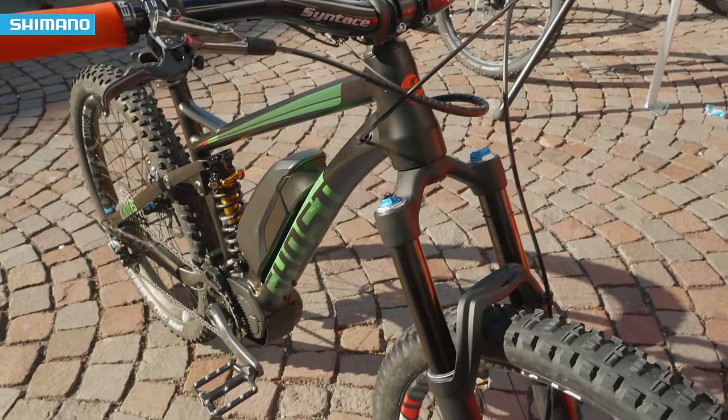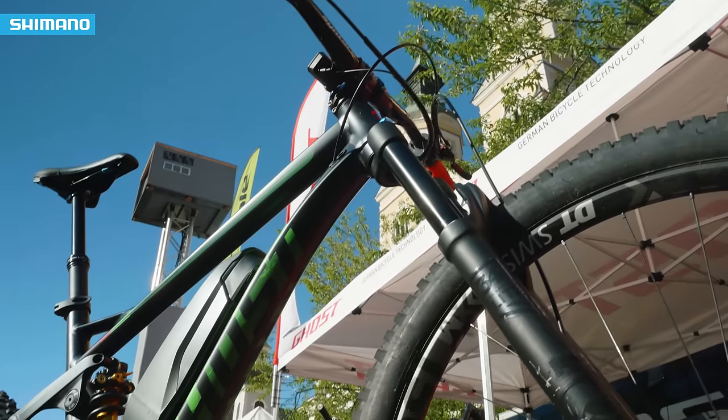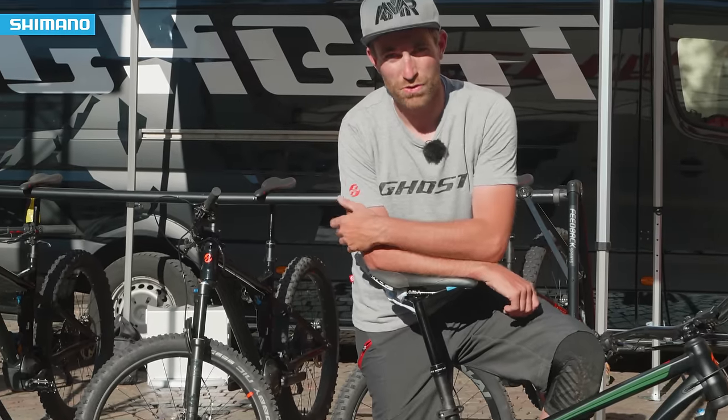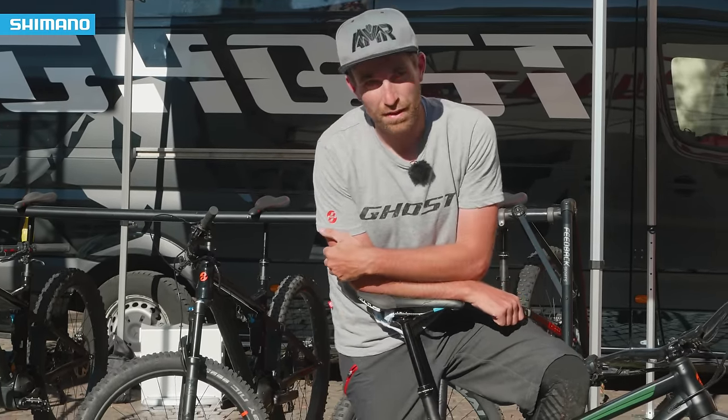When riding off-road in a seated position, you really need support for your body, your back, and your spine. The Kohlshock is amazing because it really supports you while riding, and at the same time it gives you all the traction you need on the rear wheel.